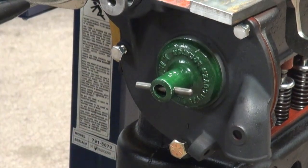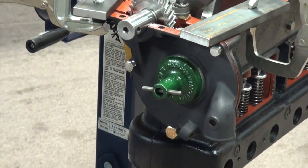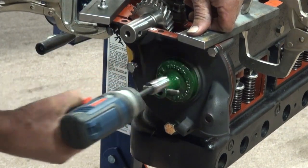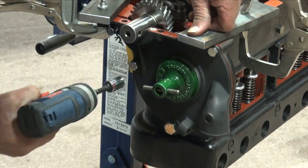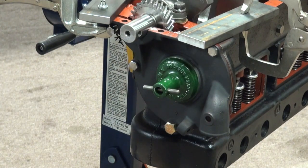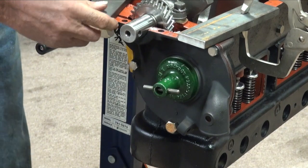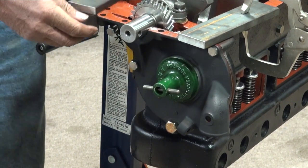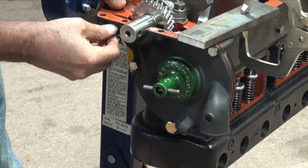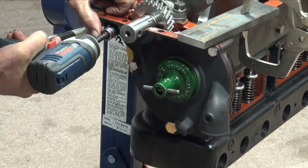Now I can start my bolts and go ahead and snug these down. I've got to remove this clamp so I can get this one started. The paper gasket may be interfering a little bit — we'll see. No, it's fine.